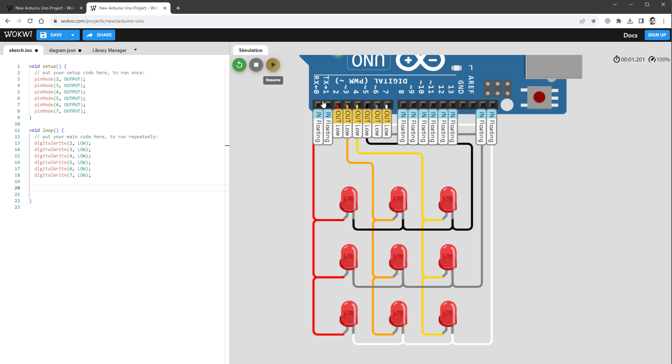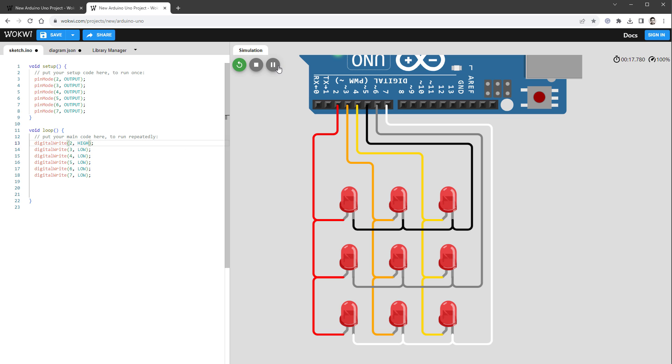With all pins LOW, nothing shines. Setting pin 2 HIGH should light the first LED, but actually three LEDs light up — because all three cathodes in that column are LOW. To light only the first LED, I need the other cathodes to be HIGH (same as the anode), so the combination doesn't produce light. Setting pins 6 and 7 HIGH while pin 5 stays LOW means only the top-left LED shines. I can now selectively light any single LED in the matrix.